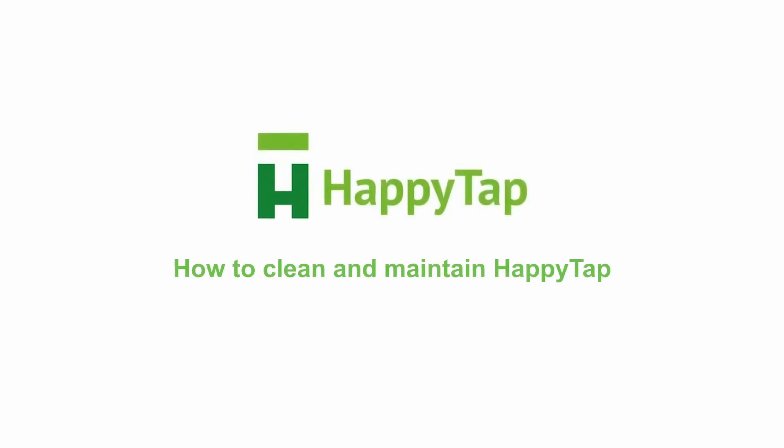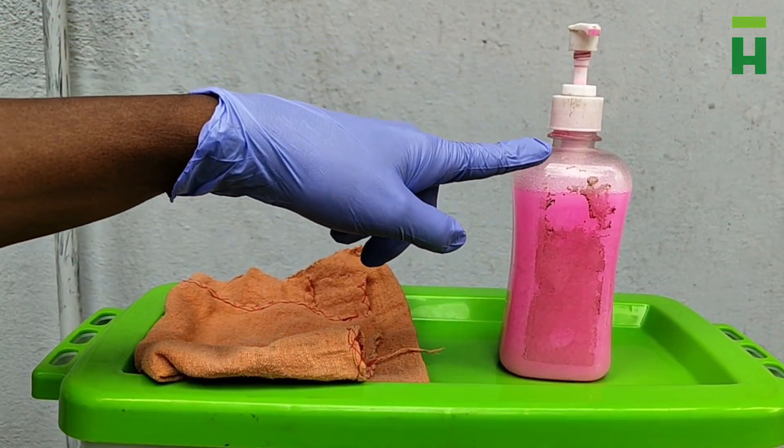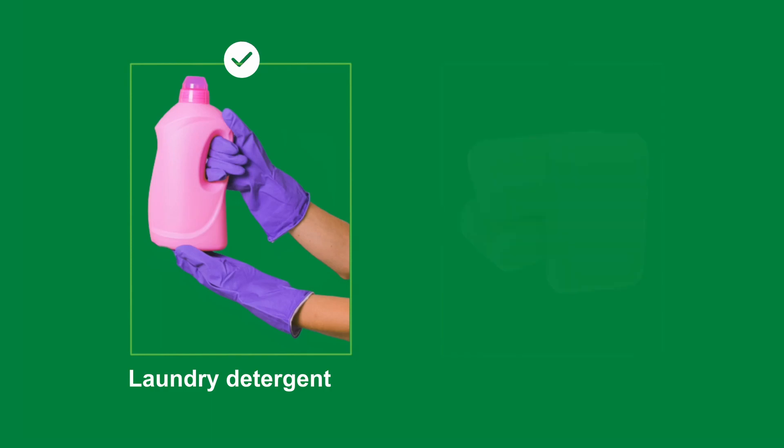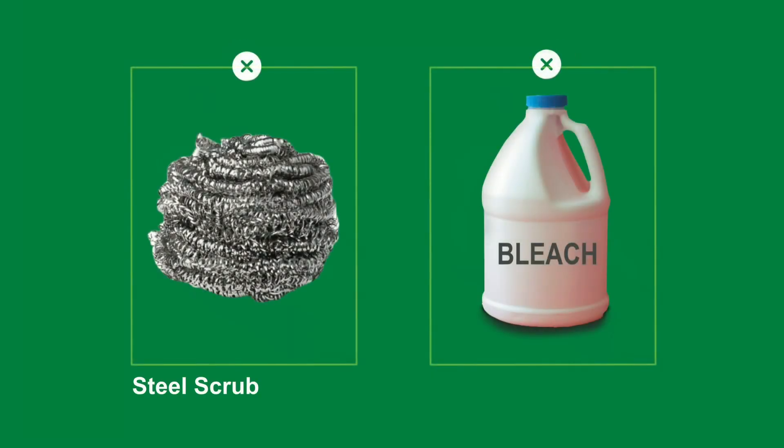In this video we will learn how to clean and maintain a HappyTap. All you need to clean a HappyTap is a soft cloth and some soap. You can use laundry detergent or hand washing soap. Do not use a steel scrub or bleach.